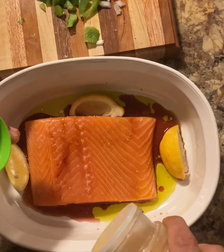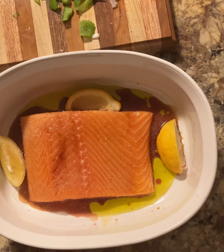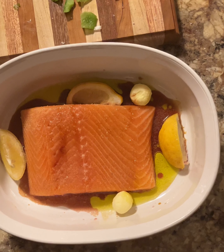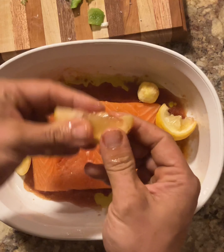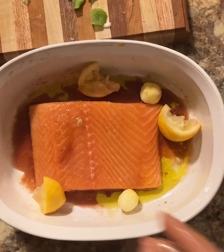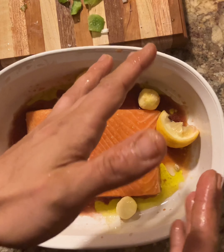Garlic powder on the outside too. Then we're going to take a couple pats of butter because it helps. Now these lemons — squeeze them on there. And you're going to put that in the oven on broil for roughly 10 minutes.